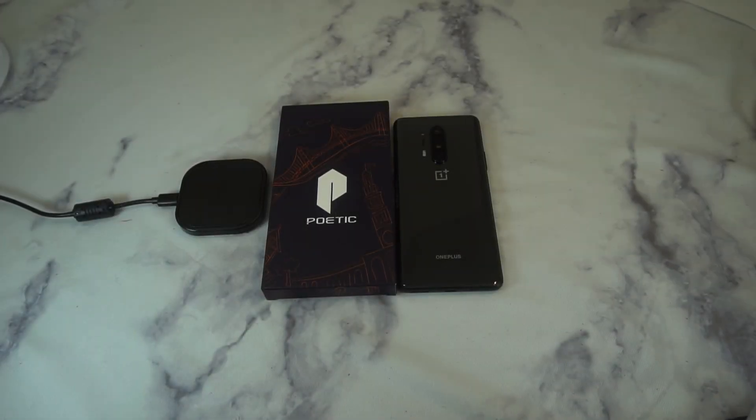What is up guys, welcome to the Big Unbox where we do small tech. Today I am back with another big unboxing for you for the OnePlus 8 Pro. This is the Affinity Series from Poetic — we're going to unbox it and do a quick review. As always, I'll throw up the link in the video description if you want to check it out.